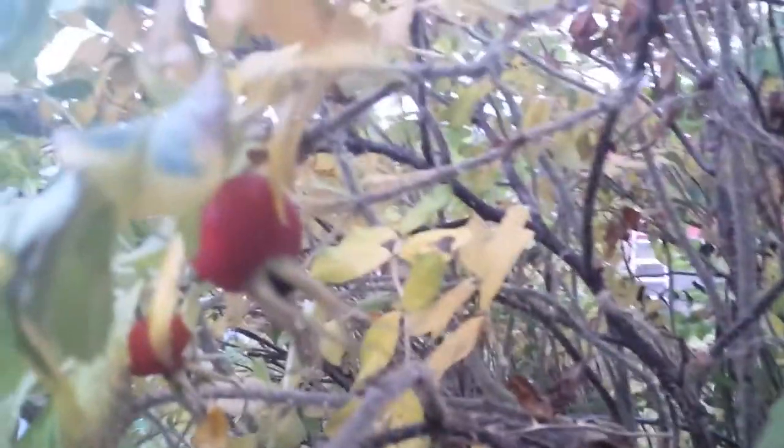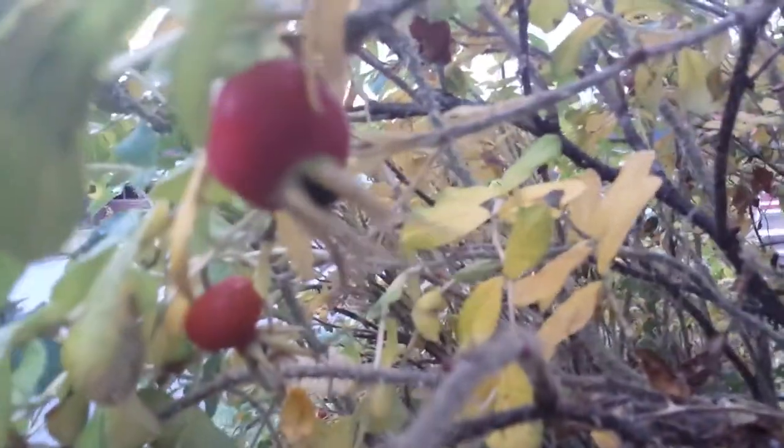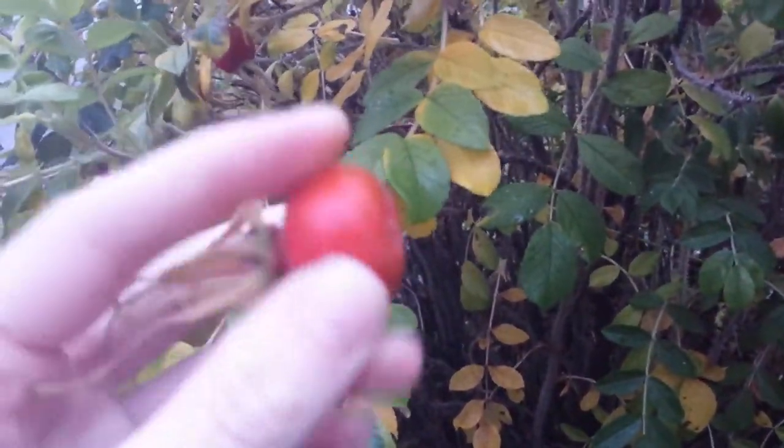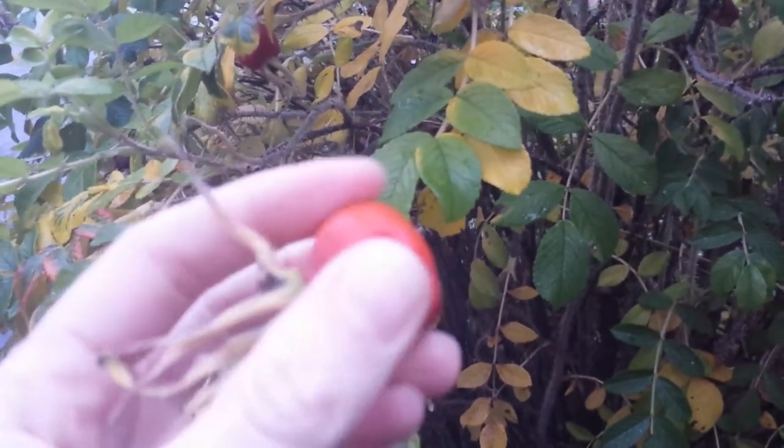You can buy it in stores, but since I have all these gorgeous rose hips I will show you how to make it. After the frost they're softer, so they're not as hard as they are before the frost.